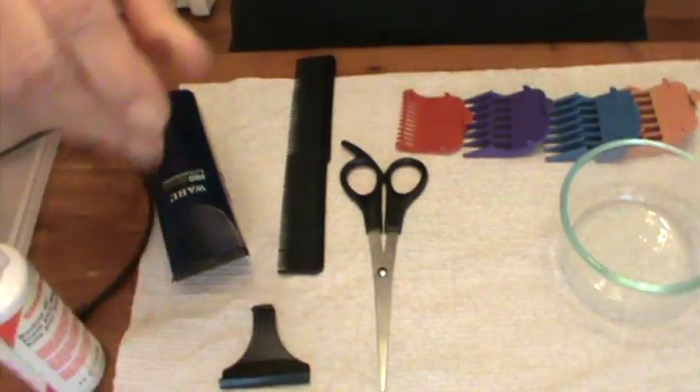Hi, Phyllis here from southernfrugal.com. I wanted to do a little video concerning the clippers to tell you what kind works the best, where they can be bought, and how to care for them. I'm going to turn the camera down now and show you what comes with the clippers.